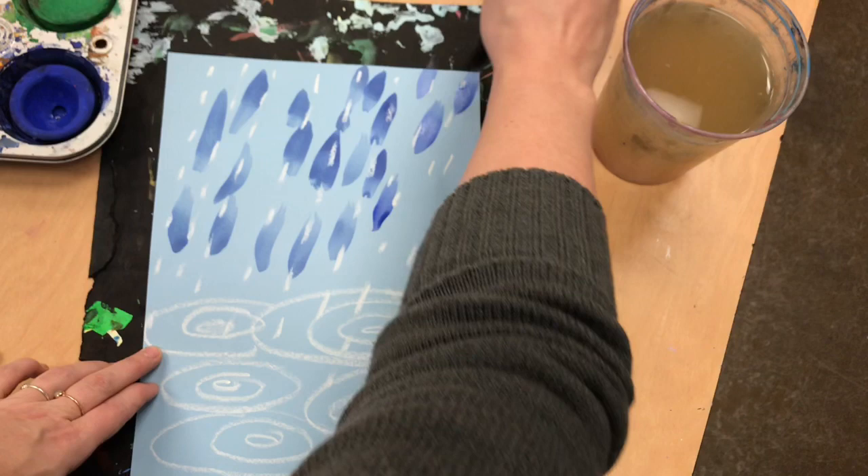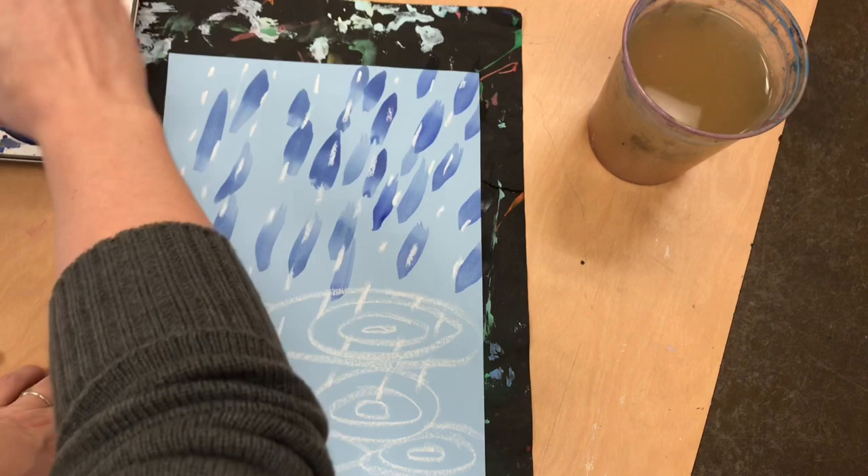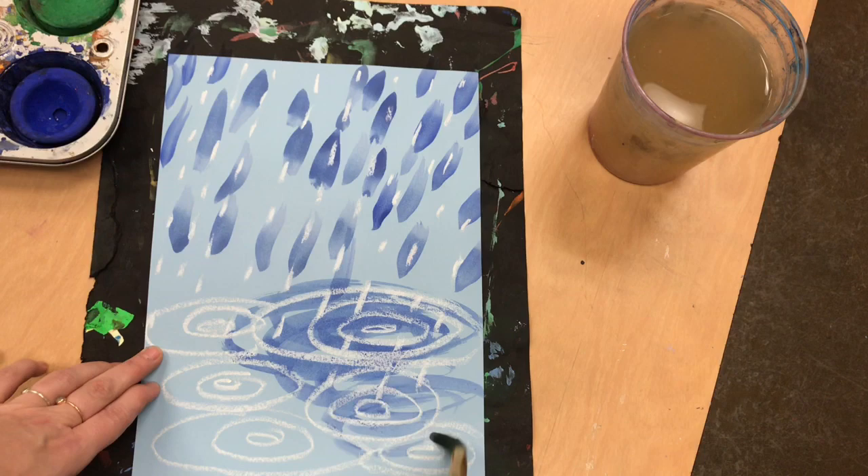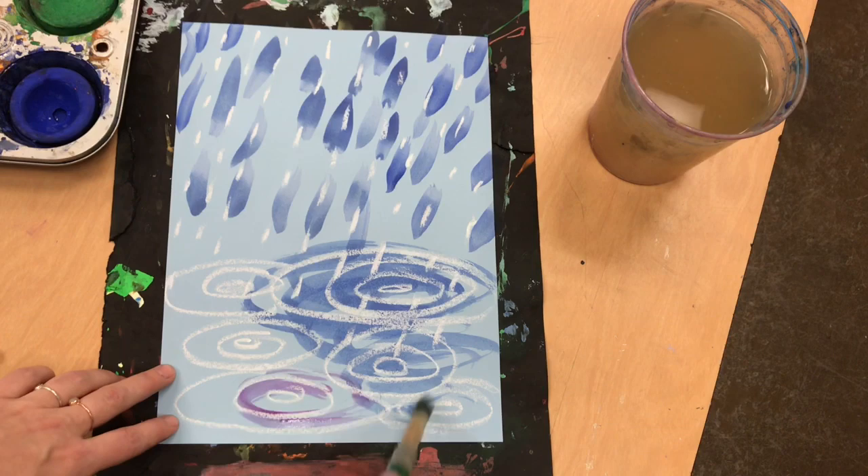The rain is good for our earth and our plants and our animals, but on a day like today there is so much I want to make a painting about it. So I am using some blue and I am also going to swirl the colors into my puddles to make the puddles look deep and wet.